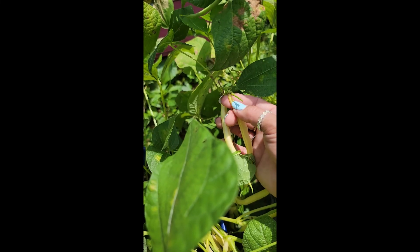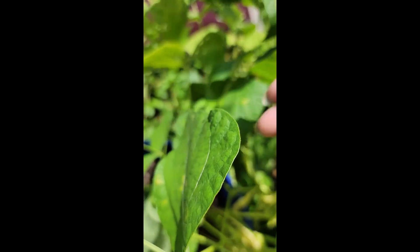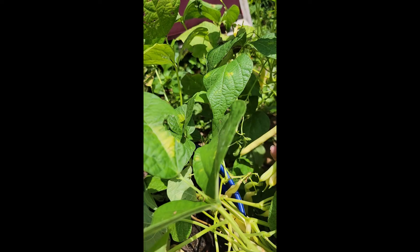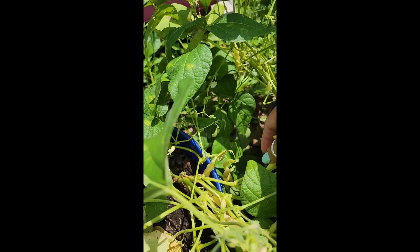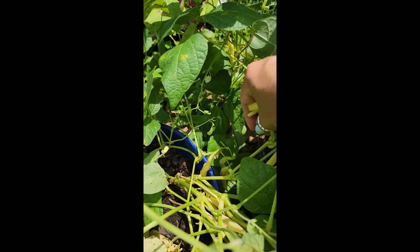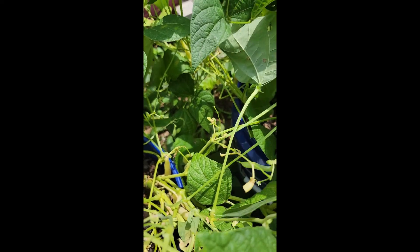Well actually this is just one section. I have Asian noodle beans and bush lake pole beans in my middle garden. Just pushing my thumb — snip, snip, go on to the next one. I know you guys know how to pick beans, but it just saves you a little time when you get to the second processing. Just snip them off with your thumb.